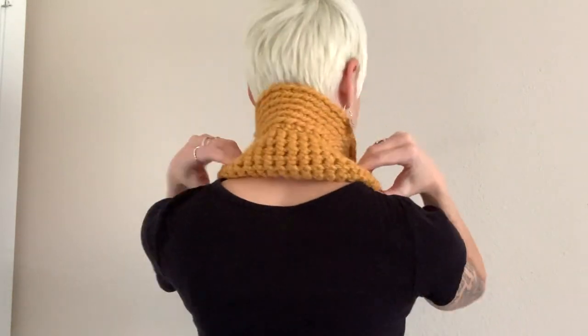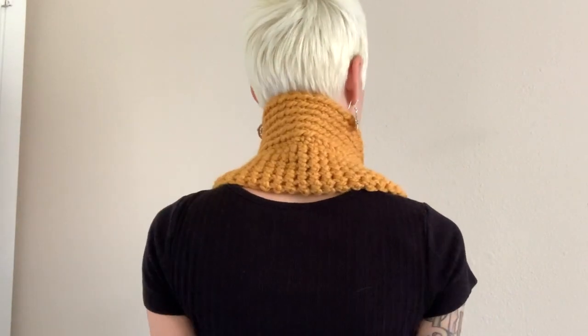It'll fit really great underneath a winter coat. You can either keep it up over your neck like this — it's super cozy — or you can fold it down and have it more rolled. I love the texture of this yarn because you can really play with it and have it stick up and do like a half roll or roll the whole thing.